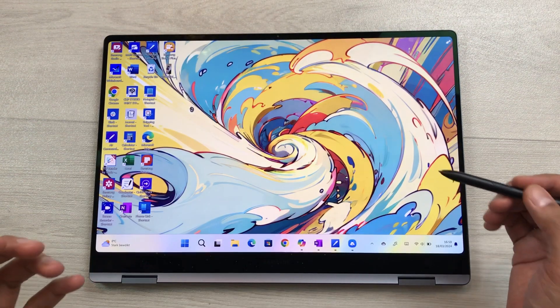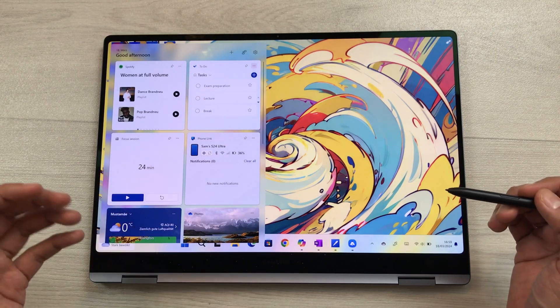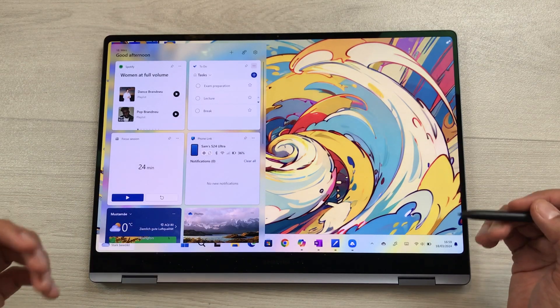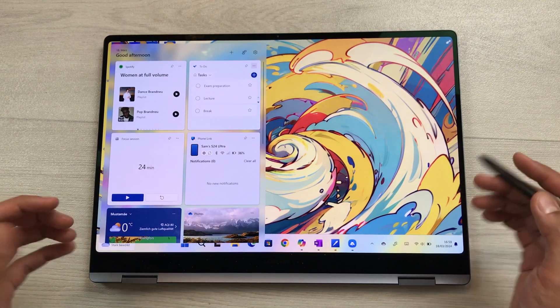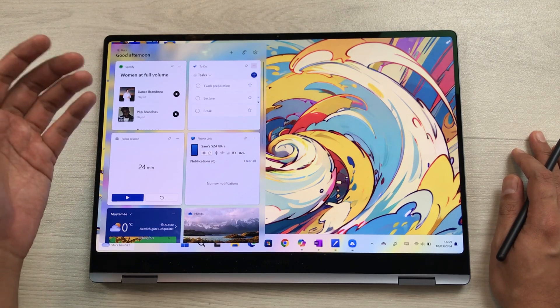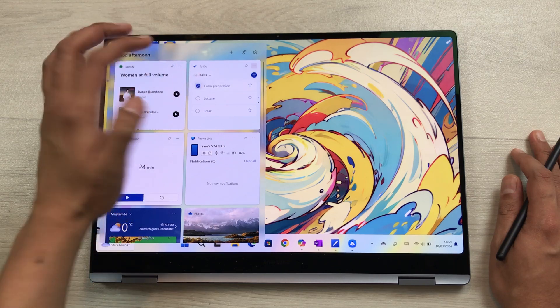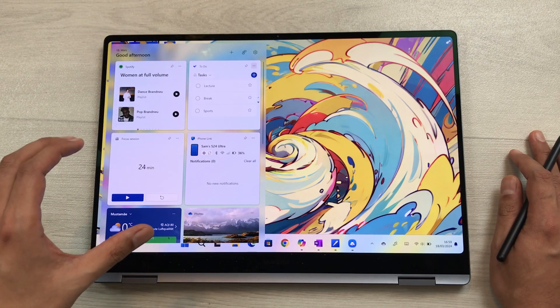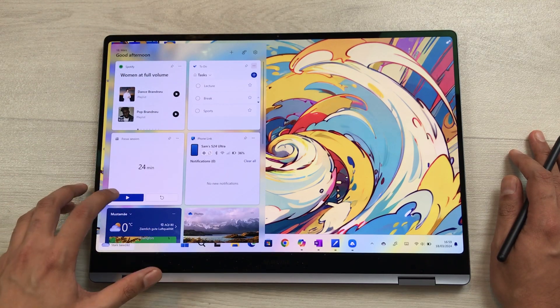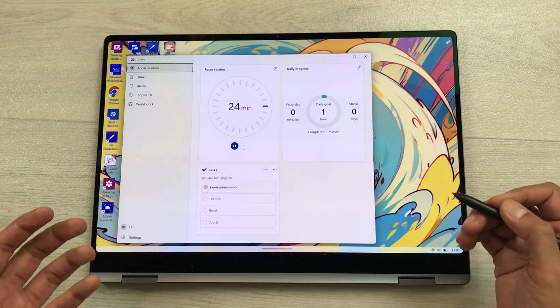The next feature is widgets. Scrolling through the side screen, you can see different widgets available for productivity. For example, there is a Spotify widget to play audio books directly, a to-do list widget, and a focus session widget where you can set daily goals — all very helpful for productivity.